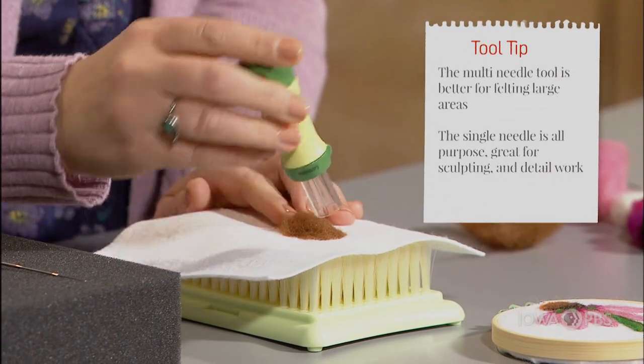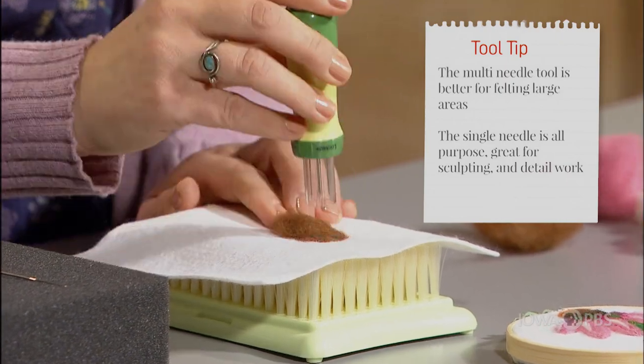To use a multi-needle tool, all you do, again, keep it vertical and just poke it right down in.